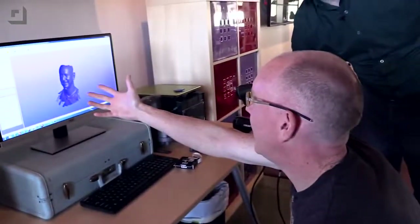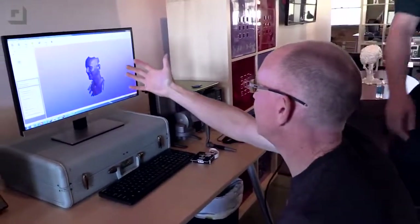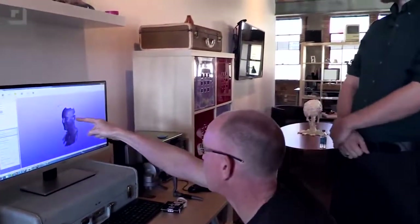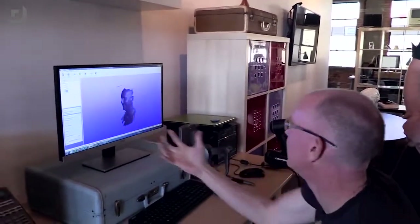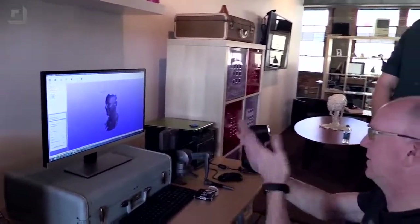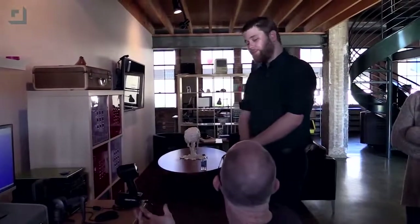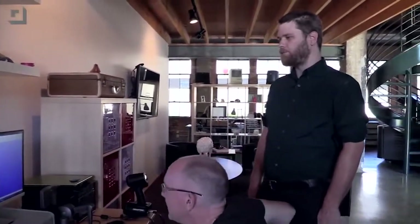Now that you've got that, somebody has to go in and clean it up — because there are holes where the ears would be. You'd have to go in and just kind of connect the sheets, if you will. We've got some real fancy software — I'd be happy to show it to you. Even with these scans, we'll clean it up, get it looking nice and pretty, and be ready to move on to the next step.